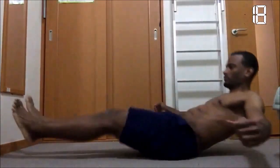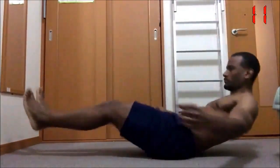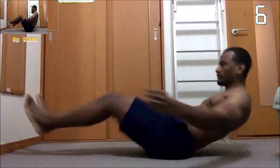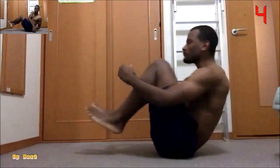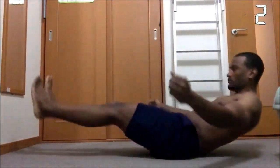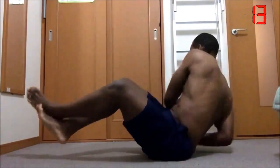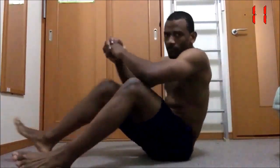All right guys, let's start off with some in and outs. We're gonna do this for 20 seconds. Keep your form, keep your balance, lean back and stretch out, and drive your knees up to your chest. Next we got Russian twist — keep your feet off the ground, lean back into a C position, and twist your torso and punch the ground. Do this for 20 seconds. Here I am giving you a front view of it.